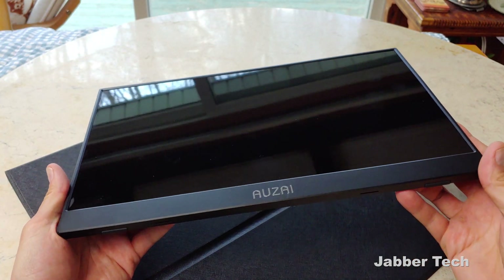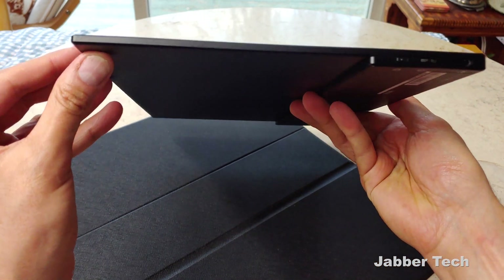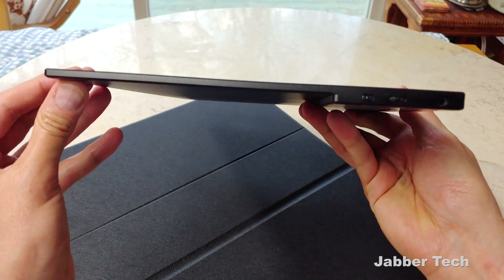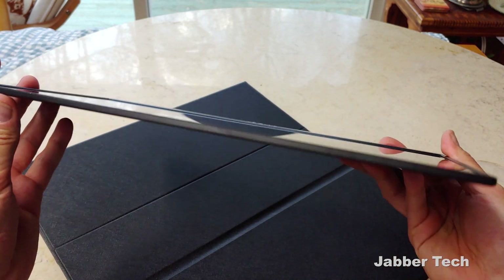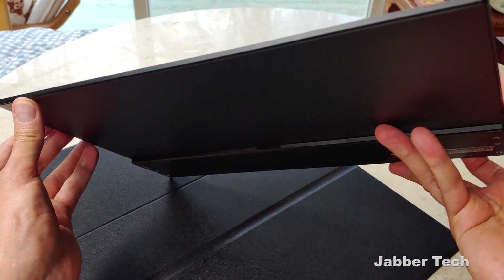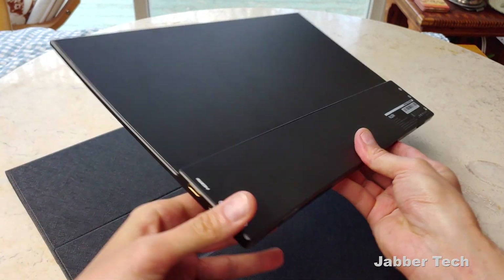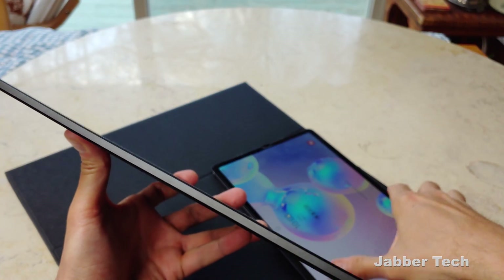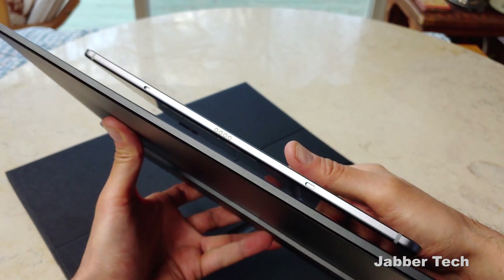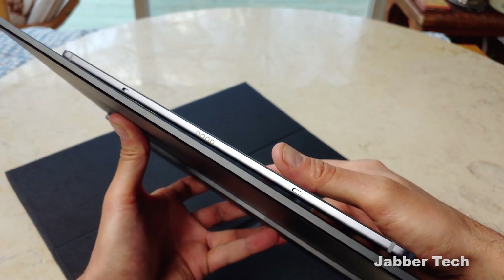Before we check out the settings, I just want to show you just how thin and light this portable monitor is from Azai. You can see here it's super thin, and it's super light as well. That's really important because when you throw this in your bag, you don't want it weighing you down. It's a really nicely designed monitor. Just for a little reference — if we take my Tab S6, you can tell that the Azai monitor is maybe a touch thinner than the Tab S6.